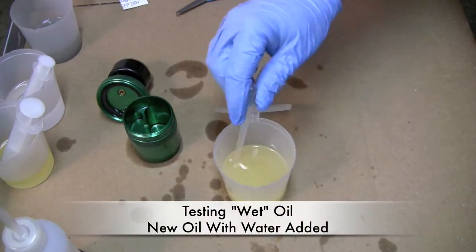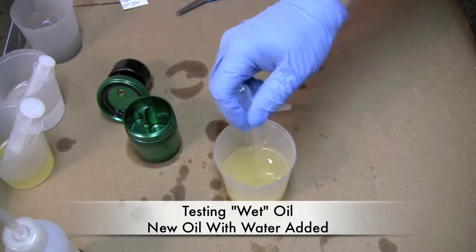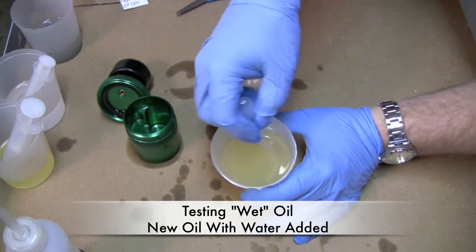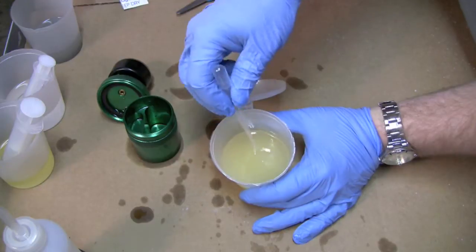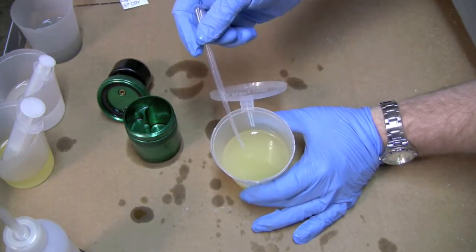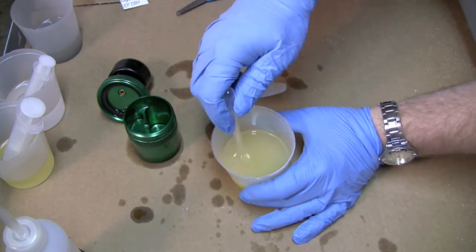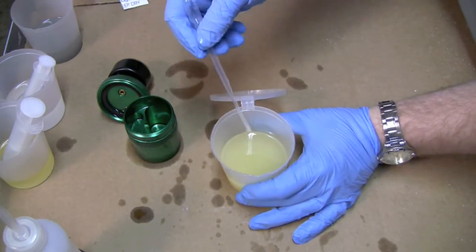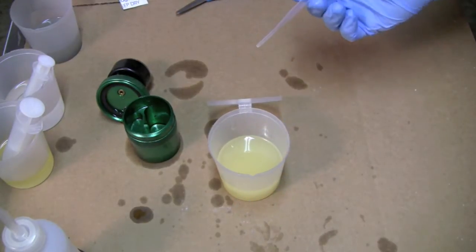The next sample I took was some new oil that I mixed with water. I didn't measure how much, so I don't know the exact content, but you can see that this oil is cloudy. If you pull oil out of a restaurant bin and bring it home, cloudiness is one indication of water in your oil. It's not the only indicator — it could be lard or other things — but this creaminess typically can indicate the presence of water. This is the sample we'll use for the second test.